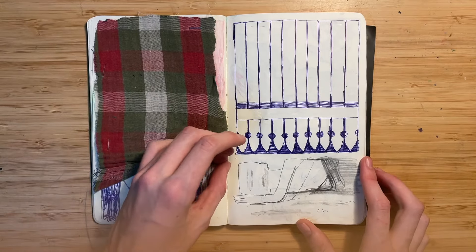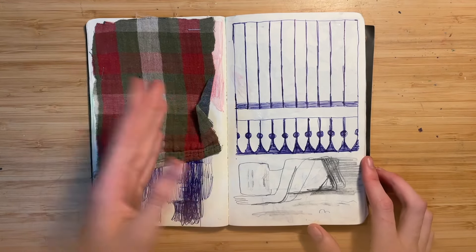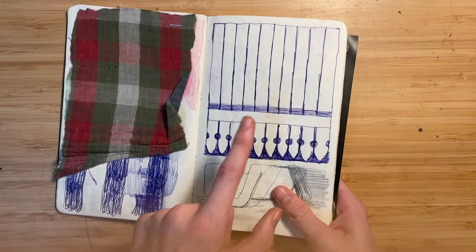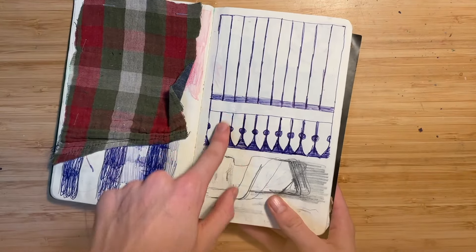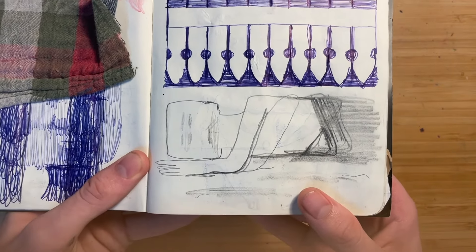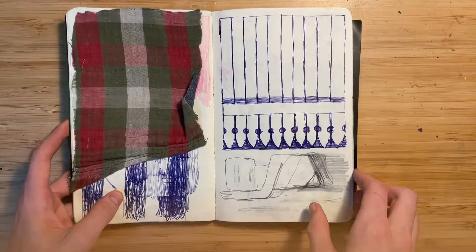I cut out some fabric — I can't remember why — but this was like an excess amount of drawings underneath. And then this is like a picket fence, but upside down. And then this is a little study from a Sidney Nolan painting.